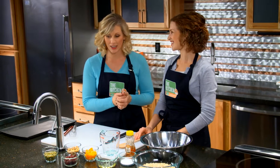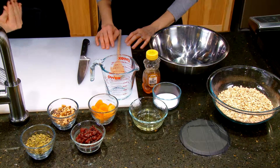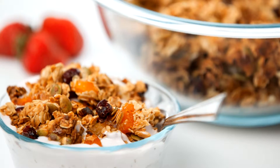We are in the kitchen at Second Harvest and I'm with Kristen. It looks like we're going to make some sort of granola, which is one of my favorite things to eat in the morning. I love it. Mine too. And we're making Good Morning Granola.